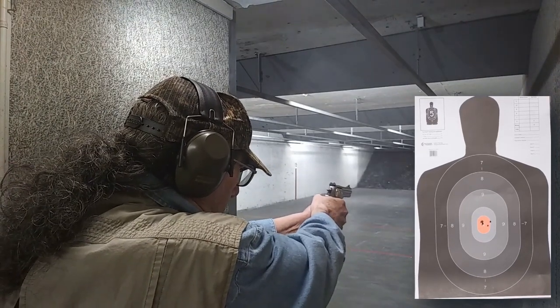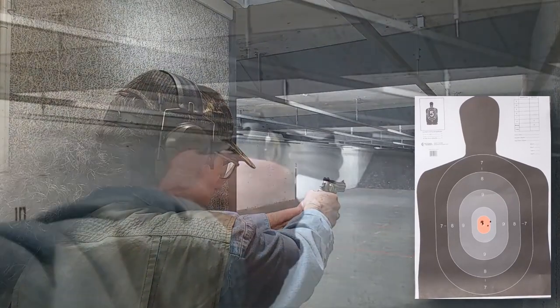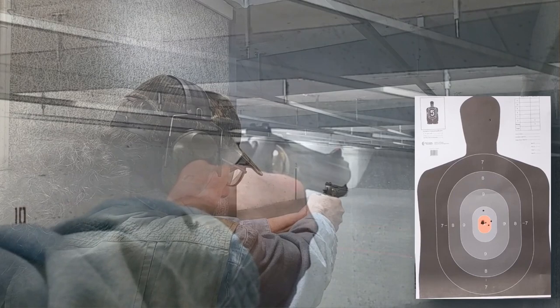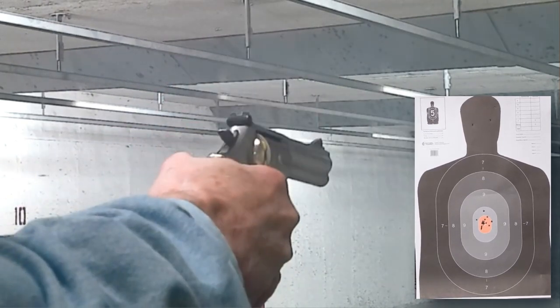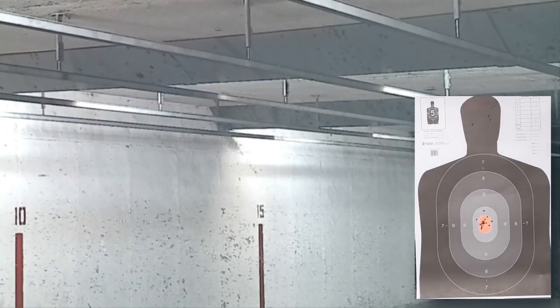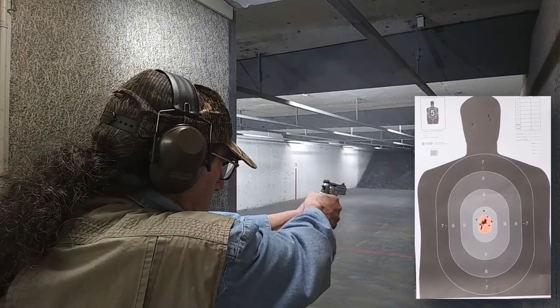This Smith & Wesson Model 686 really likes 125 grain jacketed hollow point as much as it does standard .38 Special 158 grain semi-wadcutter hollow point. It is more accurate than I am, but I could still qualify expert on a police force qualification course and could probably still out-shoot some semi-automatic operators with it, although I would have to improve my speed-loading skills. From a combat distance of seven to 25 yards, you should have no problem keeping things within the nine ring if you do your part.